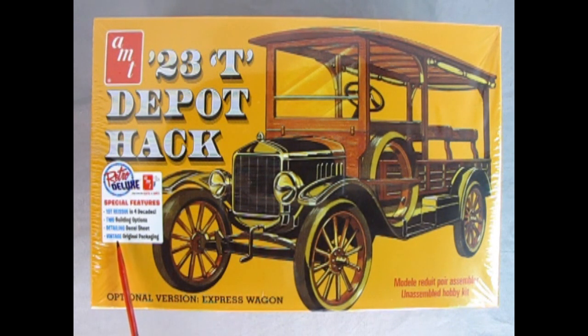The kit offers two building options, a detailing decal sheet, and vintage original packaging. It's skill level 2 for ages 10 and up, and will require paint and glue. The frame is a little bit tricky as we will see, but overall it's a wonderful model.